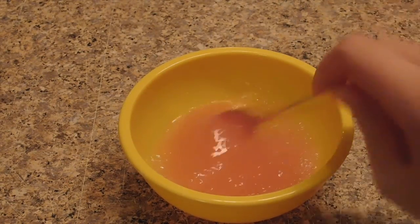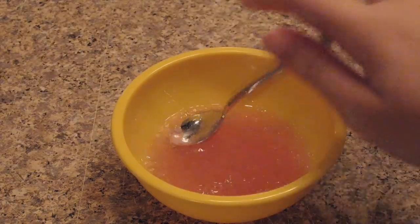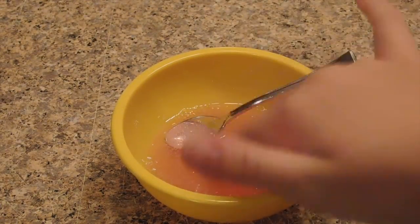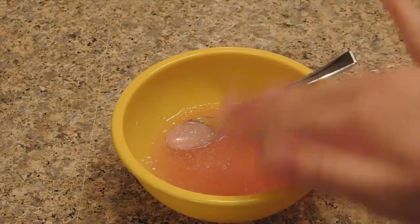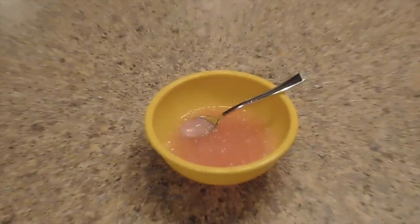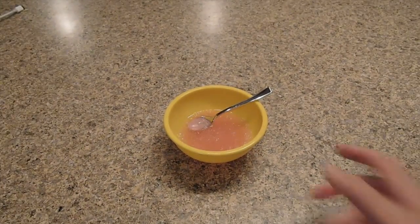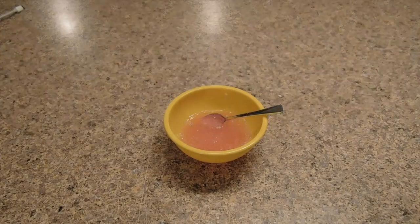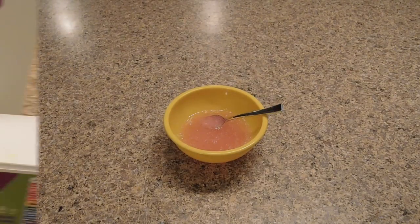I'm going to say this isn't really slime, but for people who love watery slime this is perfect — it's like plain water almost. It's kind of sticky, a little like slime but really watered down. So if you like that kind of slime this is perfect for you. I'm moving on to the last recipe.